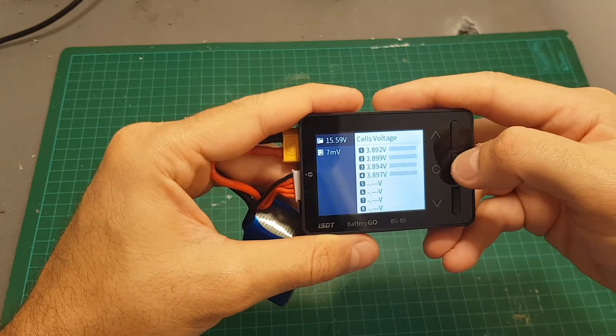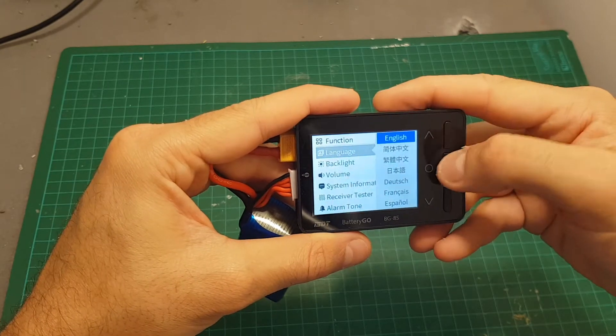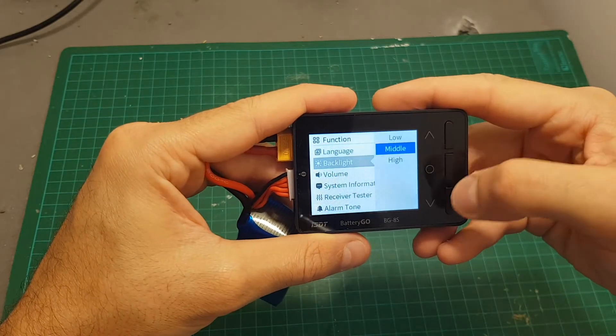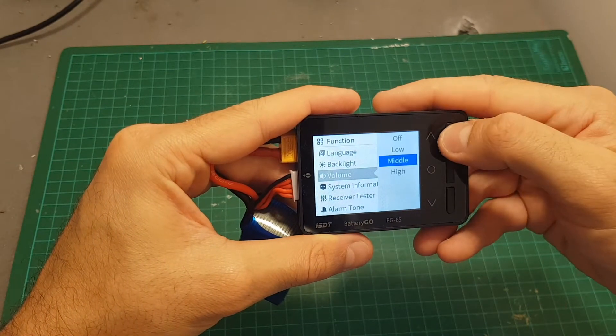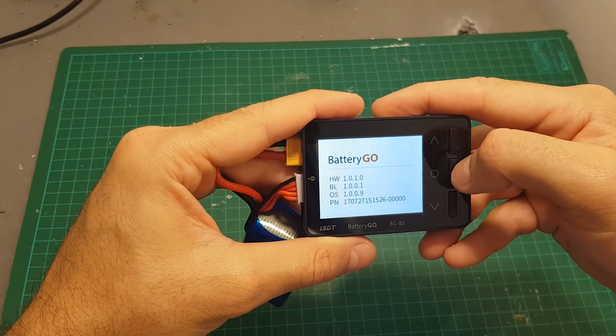In order to enter the menu you have to press this button over here. Then you can change the language. You can set the backlight between low, middle, or high. The volume can be set to high, middle, low, or off. System information — you can see all the data here.